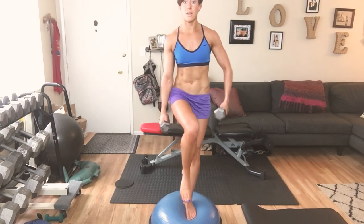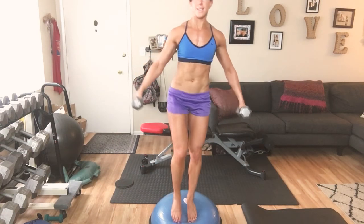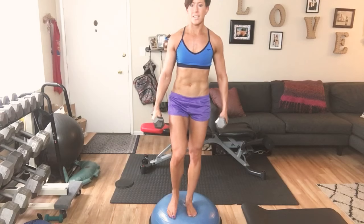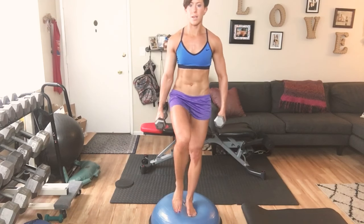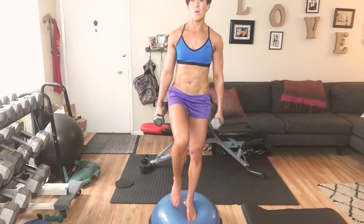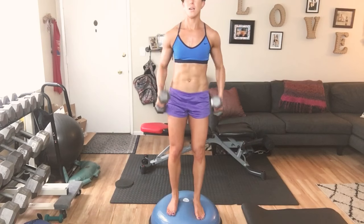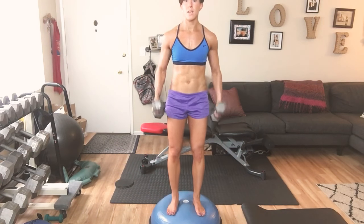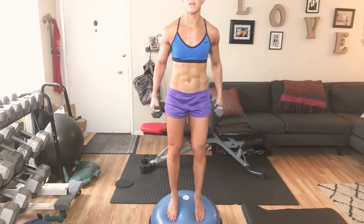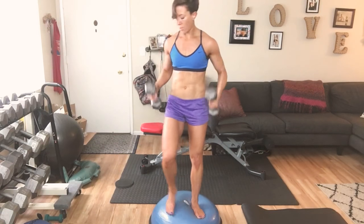10 through 1 on the knee hold, then up for the curl — counting 10 through 1. And 1. Weights down.